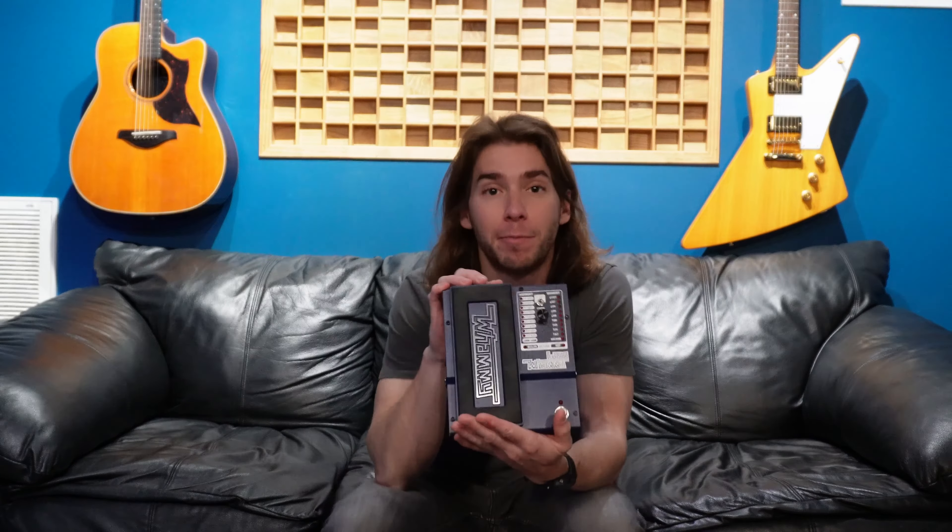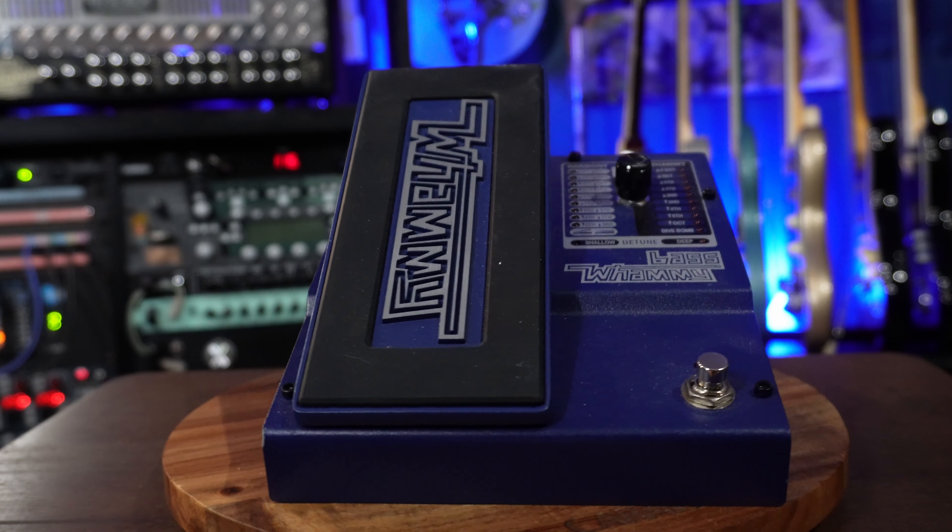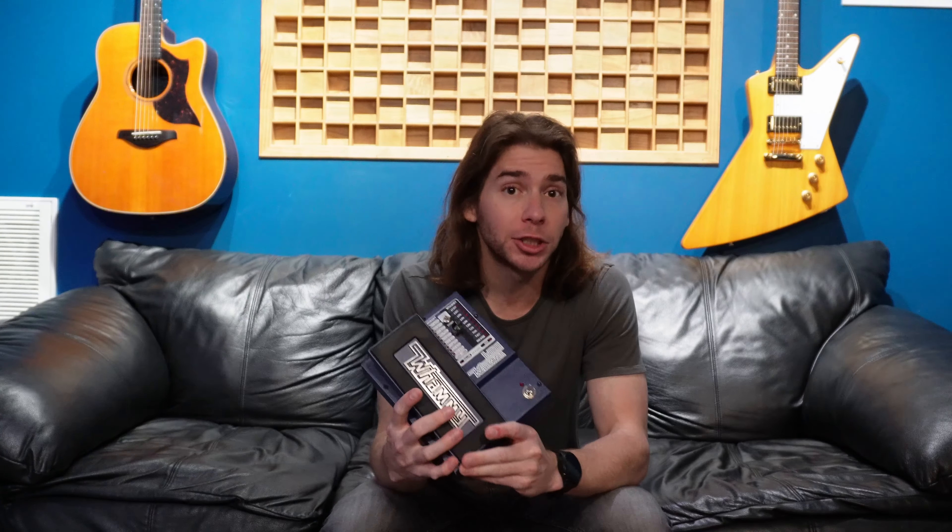Just like I have the traditional Whammy for guitar, I have a Bass Whammy. I will admit I don't find as much use for it as I do the guitar Whammy, however if you're trying to play Tool songs and stuff, this is a pedal you need to have in your collection.